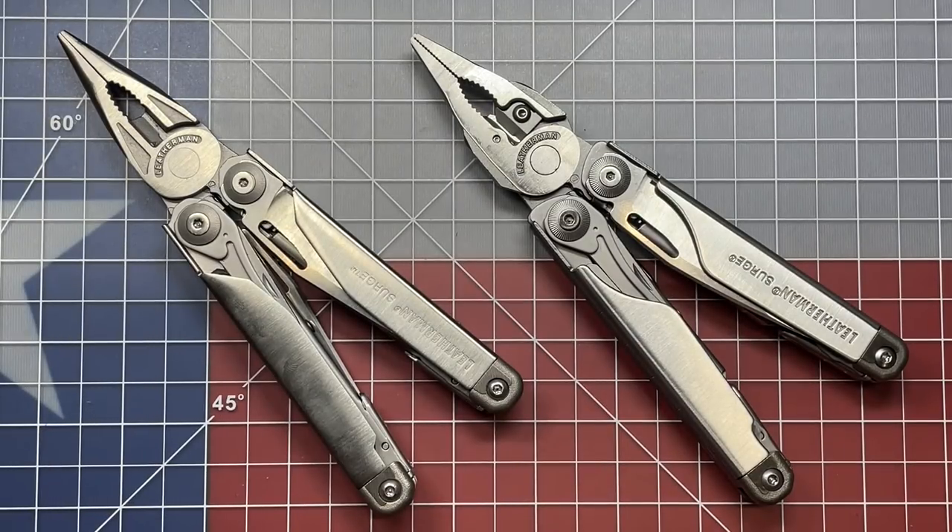Welcome back to the Tool Crib. Today, we're going to be looking at my all-time favorite multi-tool. This is the Leatherman Surge, and specifically, we're going to be talking about the differences between Generation 1 and Generation 2.